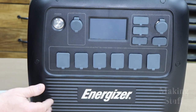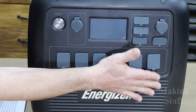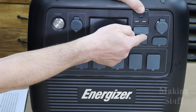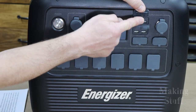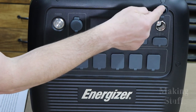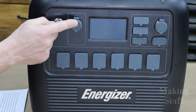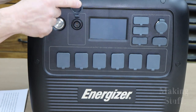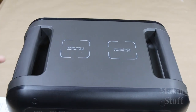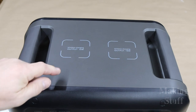Let's take a closer look at the front of the power station. At the bottom, there are six AC outlets. There are also four regular USB outlets, one USB-C, a couple of 12-volt outlets, as well as a 12-volt 30-amp outlet. And don't forget the two 15-watt wireless chargers located on top of the power station.